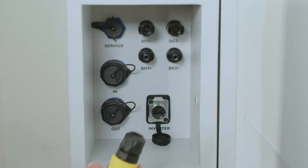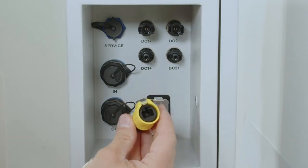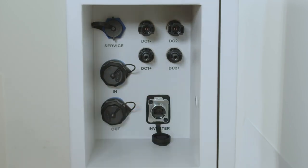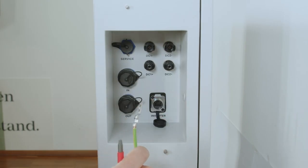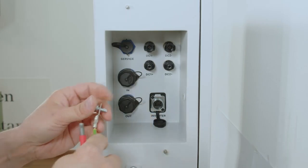For extra installation protection you can use the scope of delivery Ethernet socket, which provides extra protection against water on the Ethernet side. To do the PE connection — the protective earth connection — to the Fronius Reserva, you can use the PE lock on the right side of the connection area and with the help of a cable lock you can install it to the Fronius Reserva.